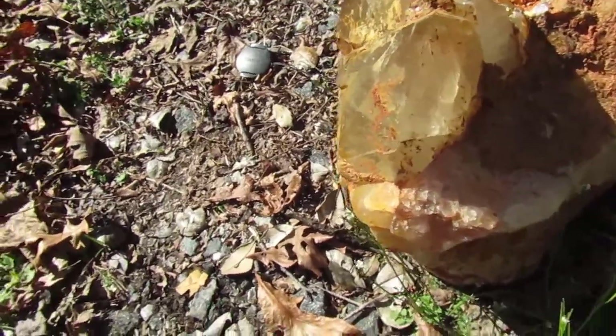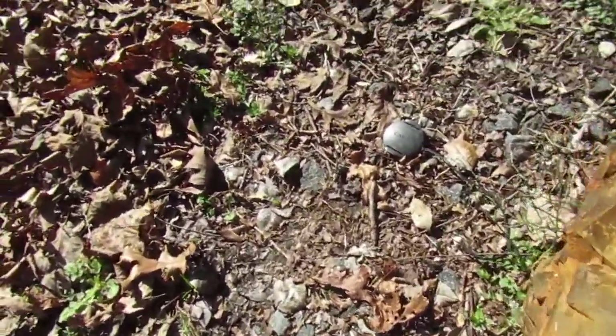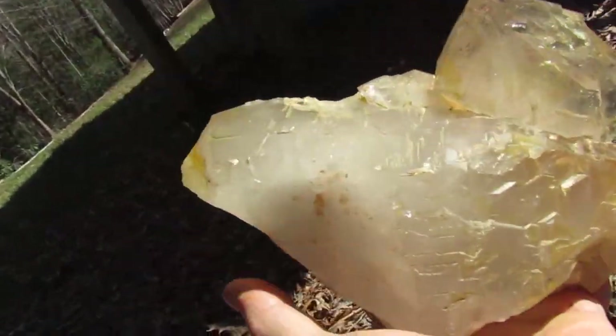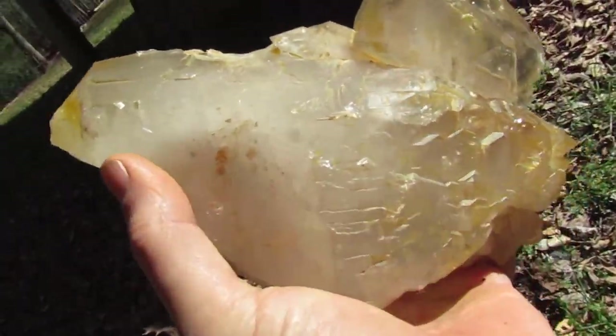Let me introduce you to the other new piece. This one is just awesome — it's the only way to describe it. A real treat.